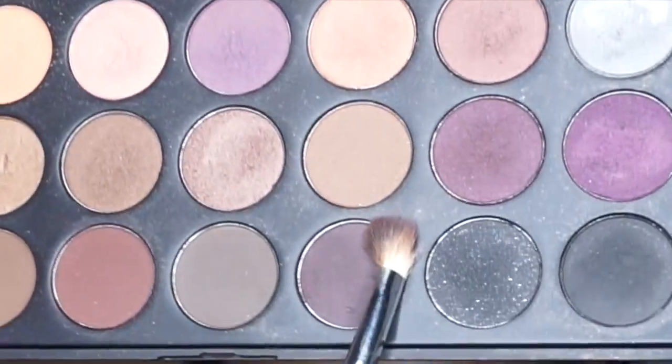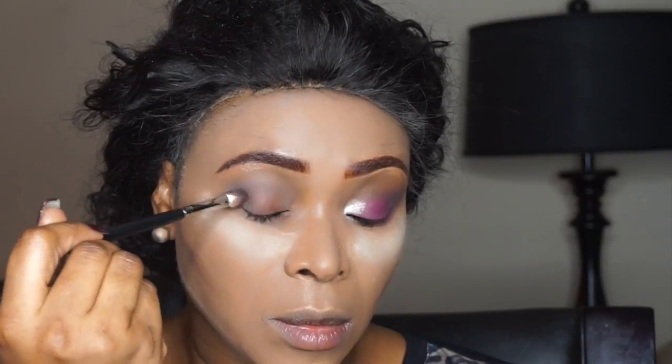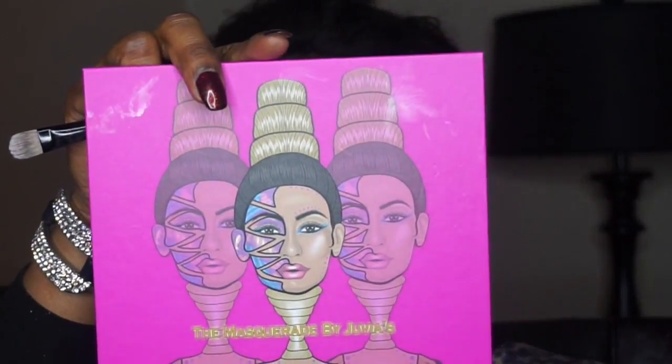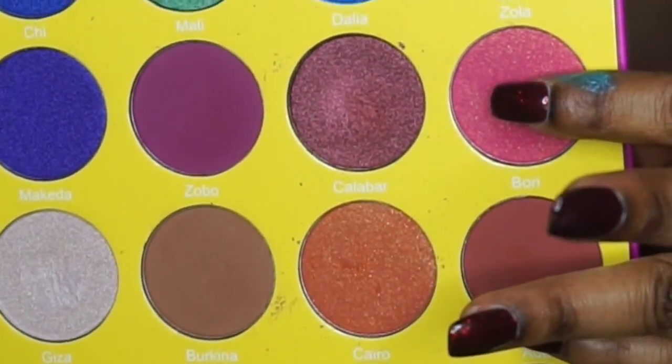I'm going into the Morphe 35 Debut palette and taking that dark shade I pointed to, going into my outer crease area to darken it. For now I'm just blending, using a blending brush from Morphe.